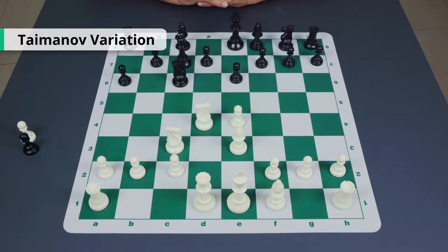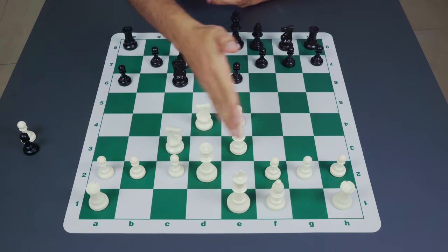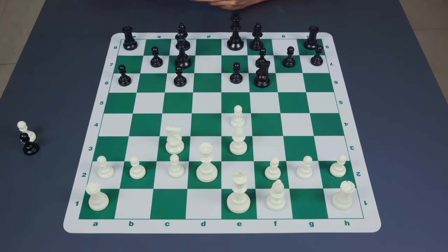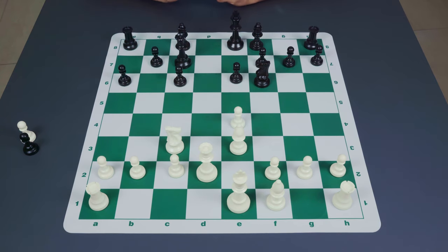Here we have the opening named after the strong grandmaster Mark Taimanov. After the move a6, white usually plays queen to d2, continuing his queenside operation, and black finally plays knight f6. One of the nice things about having the queen on c7 is that even if the knight were to disappear — say knight takes c6 and d takes c6 — the queen's control over the e5 square means white cannot hammer away at the dark squares by advancing on e5, as he often can in other variations like the four knights.